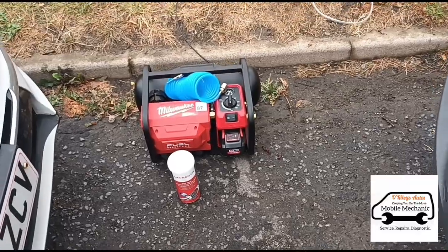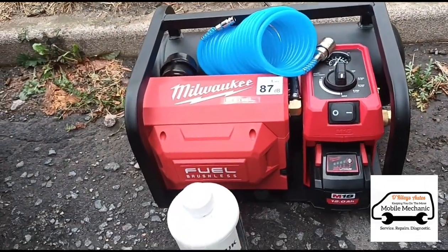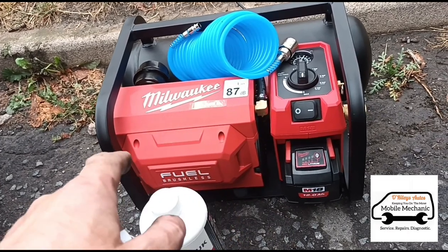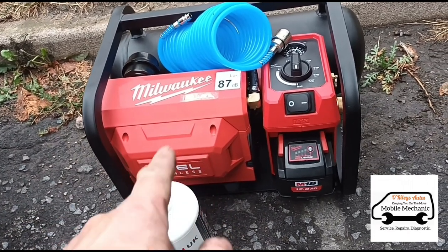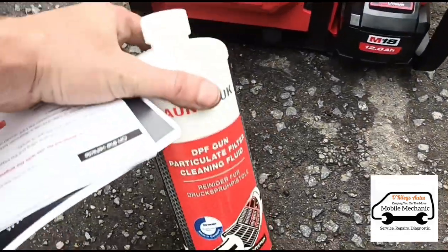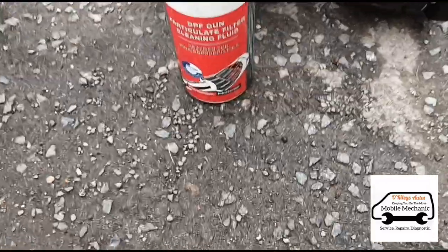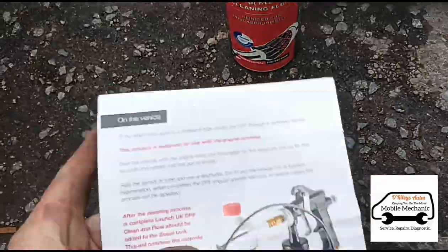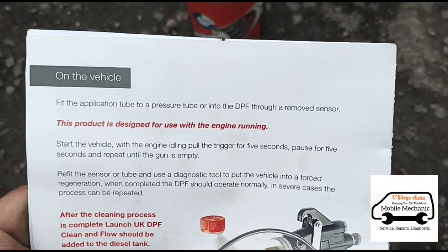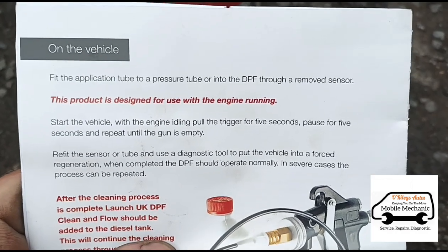I've got a new bit of kit here today — going to use it for the first time. This is my new Milwaukee portable compressor, very handy. I never used these before because there wasn't really a portable compressor like this around — I had to have a big massive one in the van. We've also got some Launch particle filter fluid here. According to the booklet, this product is designed for use with the engine running.